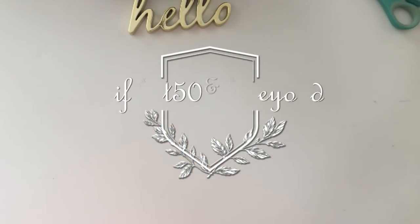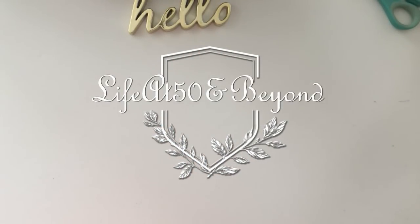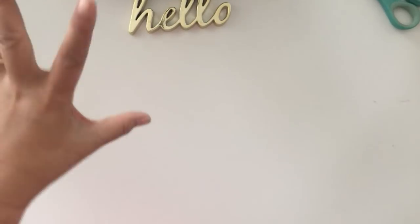Hi there again everyone, Josie here from Live at 50 and Beyond — thanks for joining me here in my channel. Today I have a fun DIY for you, something that you can make with your kids and keep them busy during this holiday season. What I'm going to be doing is a jar — it's a functional jar.